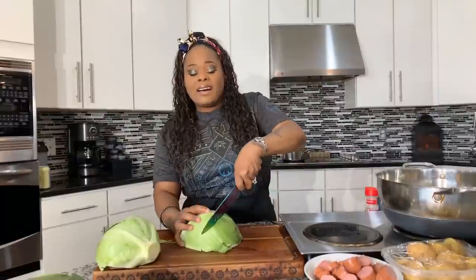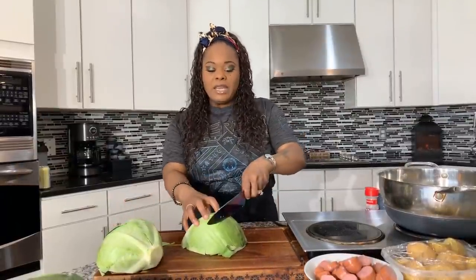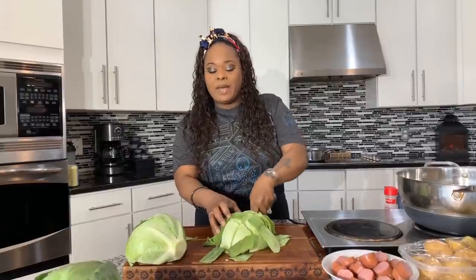I love when I can find cabbage that has the green part attached. You will take off any bad leaves, of course. If I can find a cabbage that has that really dark leaf on top, I love it — but take off any dead or bad-looking leaves. You can cut big slices, big chunks — cut it how you want, but this is just how I like to do mine.